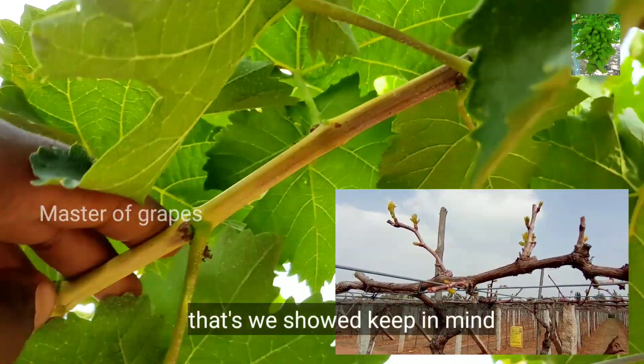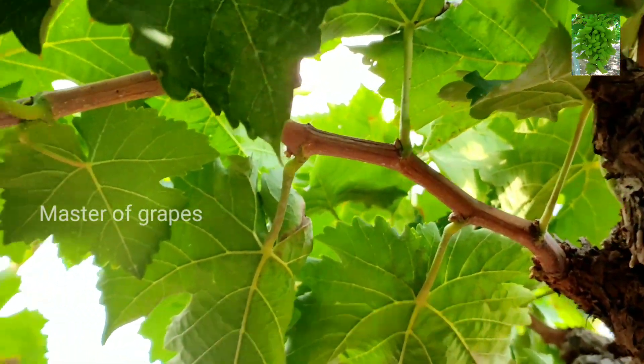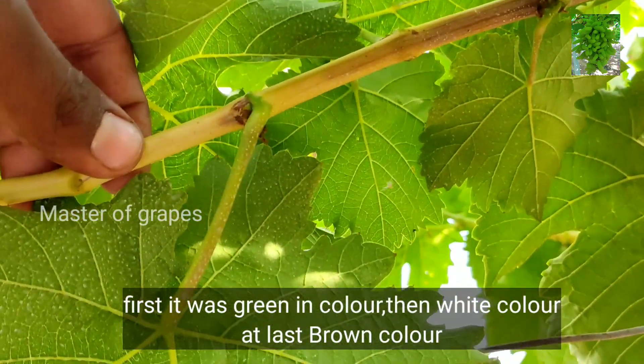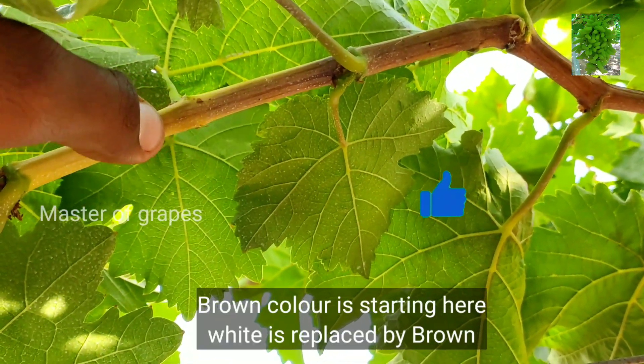Before this color changes, add green color first, then next white color. Now we will see the color start.